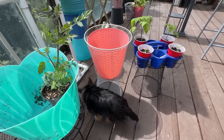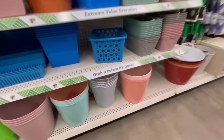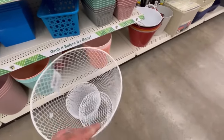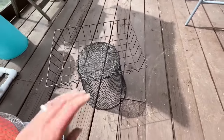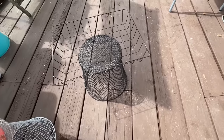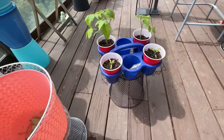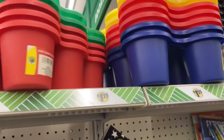You can also check the 99 cent store — last time I picked them up there they were 99 cents and had the bigger ones. Dollar Tree gets them in too, though sometimes only the smaller ones. If you wanted something completely different, you could use a wire tray — the same concept I use for bird feeders — wire it on with zip ties and use that instead to elevate your plants.